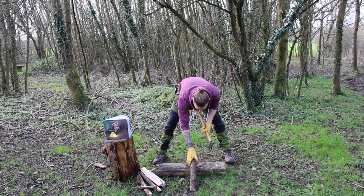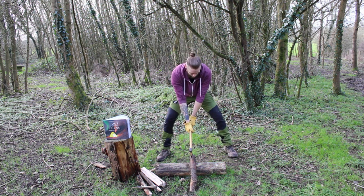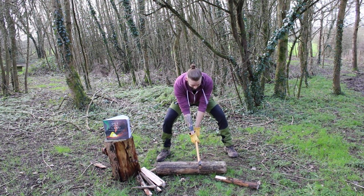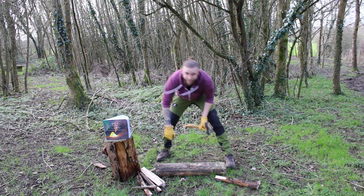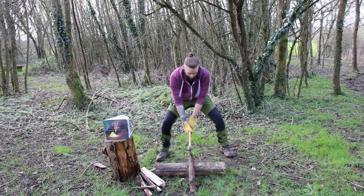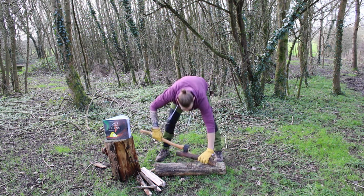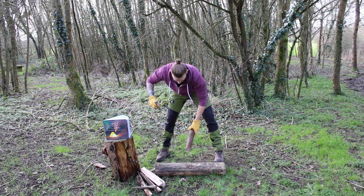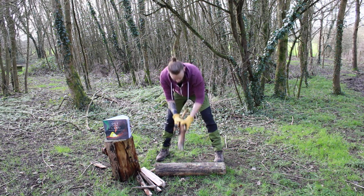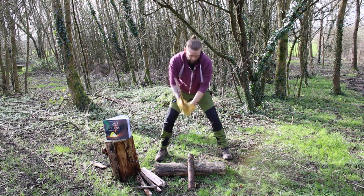Final one, test number three. I've only missed once so far. I had to curse myself, didn't I. That has definitely split. So now what — do I do the other side? Turn around and do the other side? This seems to bend up a bit, maybe this isn't a great one because it's got a big knob there, but let's find out.